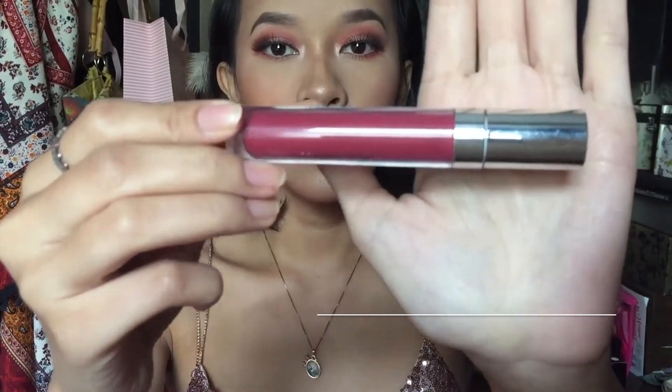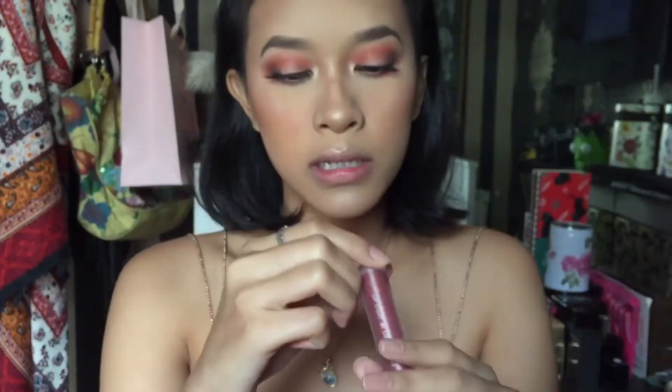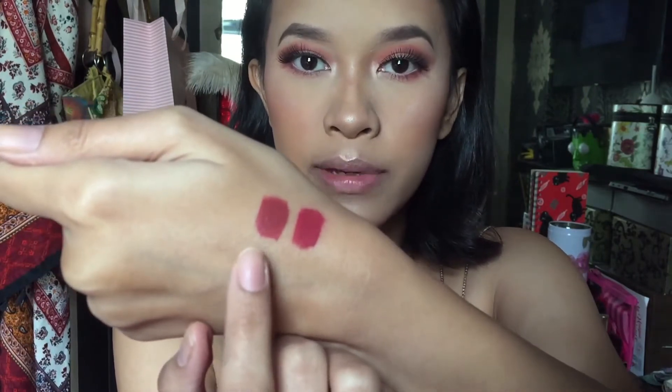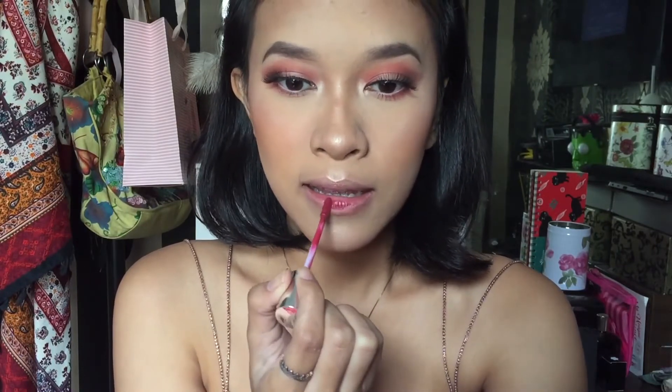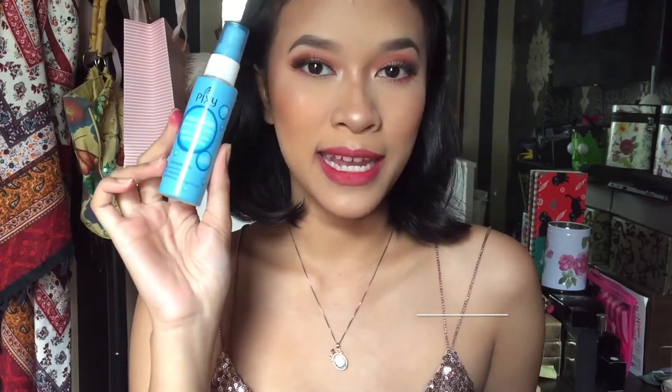Last but not least, lipstick. Aku bingung mau pake yang mana. Aku punya Wardah Lip Cream yang shade-nya 12 Plump It Up, sama BLP Beauty Lip Coat yang shade-nya Burn Cinnamon. Warnanya sama-sama kayak ungu-ungu gitu. Aku mau pake Wardah aja. Dan cara aku pake-nya, aku gak bakal bikin fuller lips gitu, gak bakal full karena aku gak suka. Aku bakal nge-apply di tengah bibir, terus aku tap pake jari. Terus biar makeup ini long lasting dan semakin bagus, aku bakal pake setting spray dari Pixi.